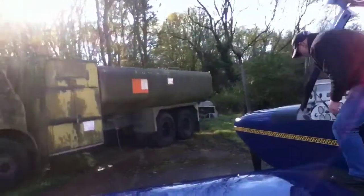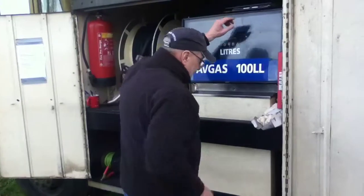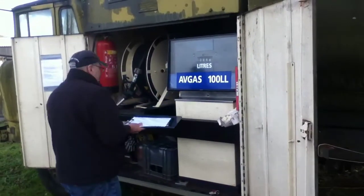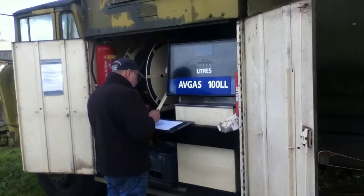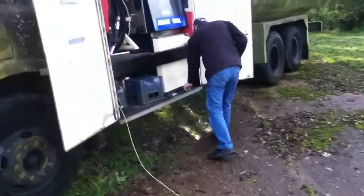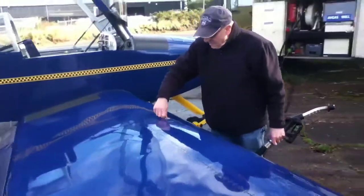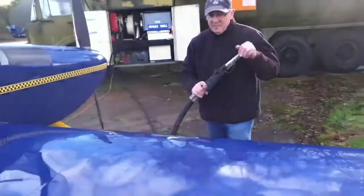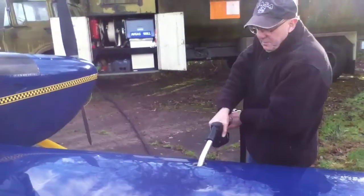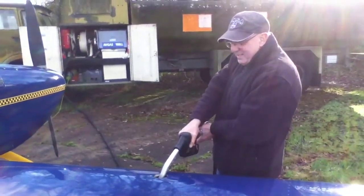Now we've got to where the fuel is kept in a large tanker to put fuel in the plane. We've got a petrol pump inside the cupboard on the side of the tank. We have to write down the reading before we fill up and the reading after. We have to connect an earth wire in case of any sparks from static electricity between the plane and the tanker. There is a fire extinguisher as well. We have to fill up the tank in the wing, and we do each side to make the plane balance.